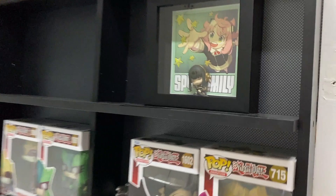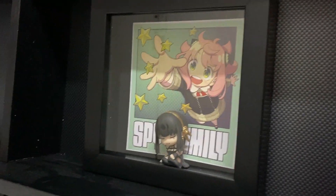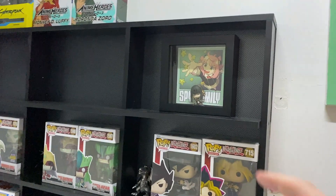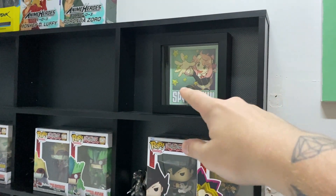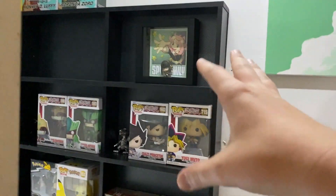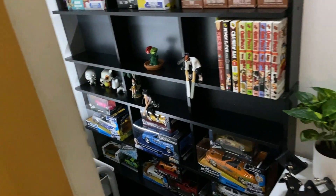I moved the collection stuff up a little bit and made this little shadow box of Spy x Family with a figure I got in a mystery bag, the card in the back, and artwork I got from seeing the Spy x Family movie recently — the movie is amazing, it was so cool. So that's a little thing I made.